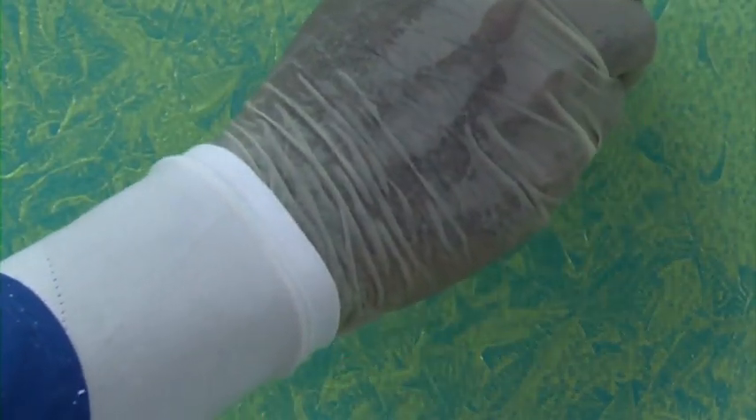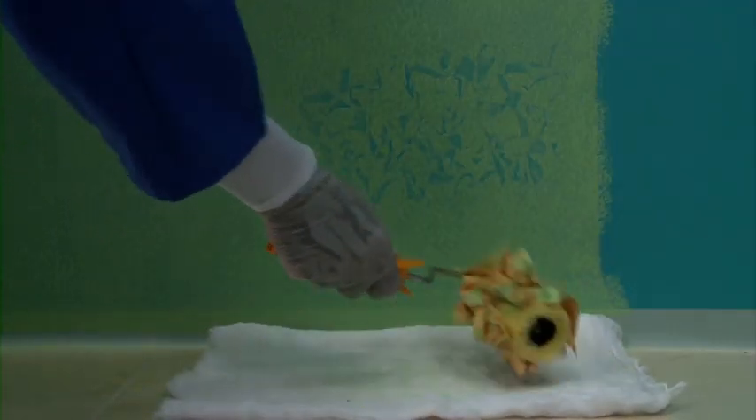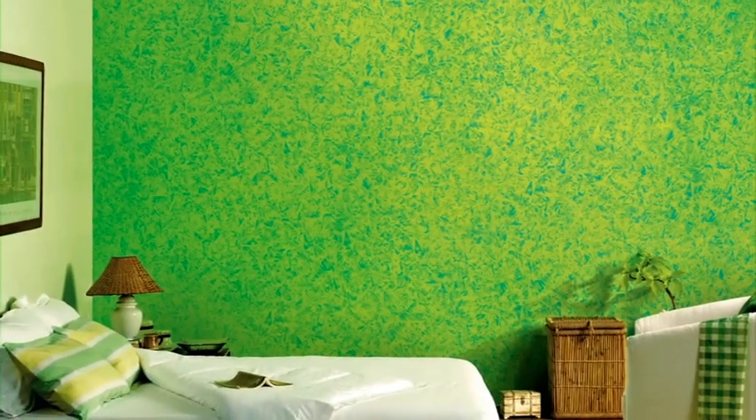Corners need to be taken care of with paper or plastic by crumpling the same. If the roller slips, it means there is too much paint on the roller or a new roller is needed. Clean the roller and re-roll in cross pattern to correct the same. Your wall with the ragging effect is now ready. Enjoy Royale Play interiors with the ragging effect.